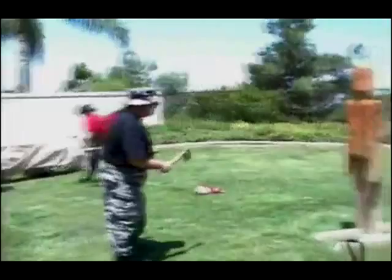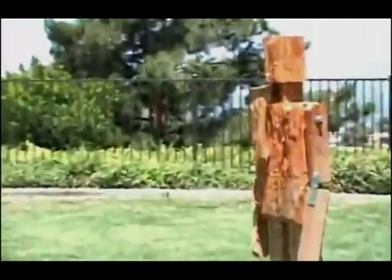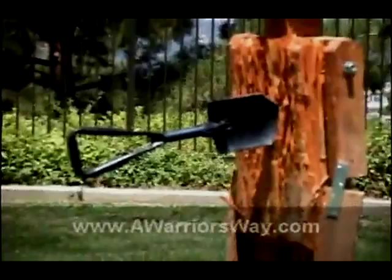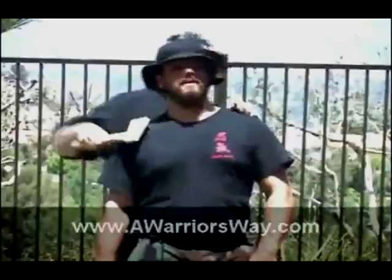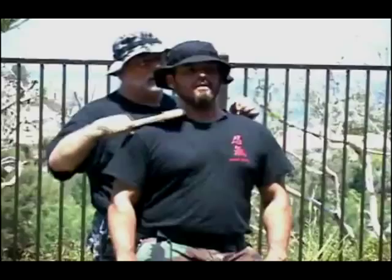Hello, my name is Master Peter Brusso and what you're watching is a trailer for our combat axe training, axe throwing, and throwing other implements as well. This is from one of our weekly trainings. The video quality isn't as good as I'd like, but the lessons are absolutely superb. I believe you'll really enjoy this DVD set and increasing your ability to fight with a standard camp axe. So let's watch a few clips from the combat axe DVD set.